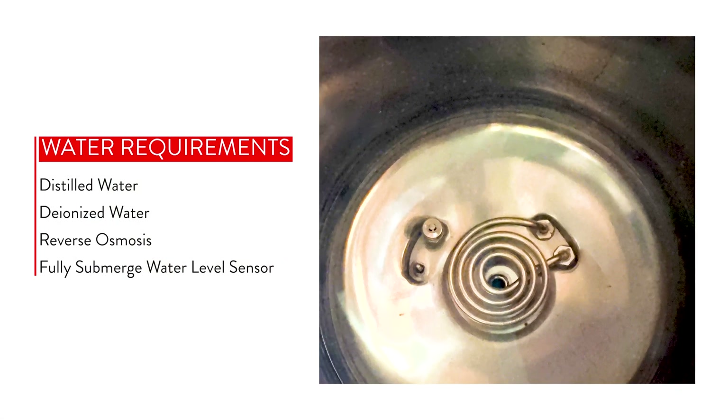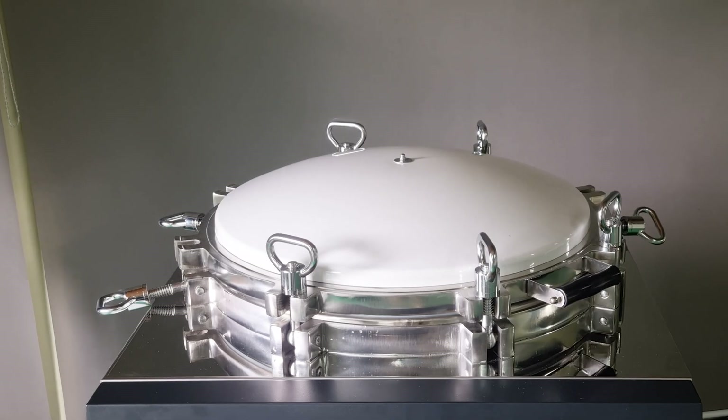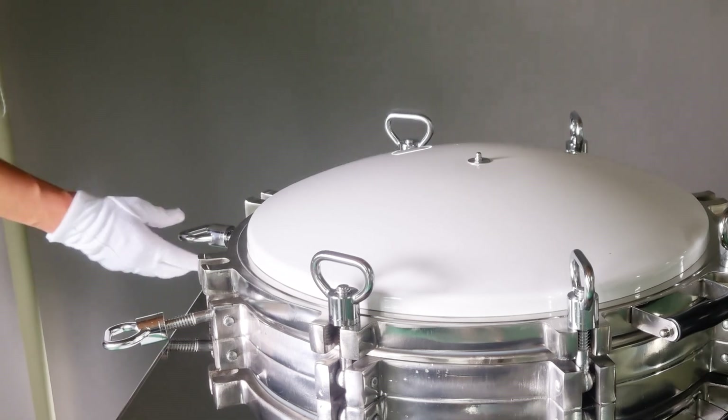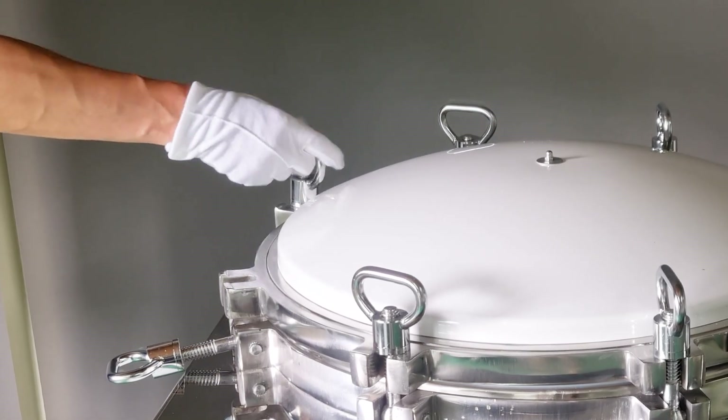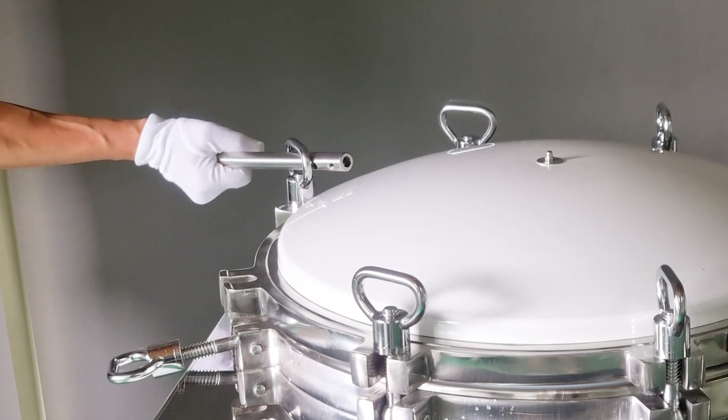Please make sure to only use distilled, deionized, or reverse osmosis water, and make sure the water level sensor is fully submerged. Note that the door on the 150 liter model closes with bolts and a fastening bar. These are extremely strong and they fit precisely, so please don't fasten them too aggressively.